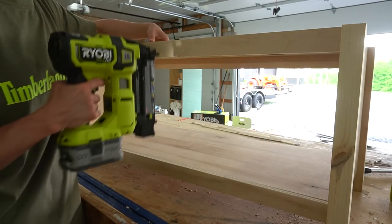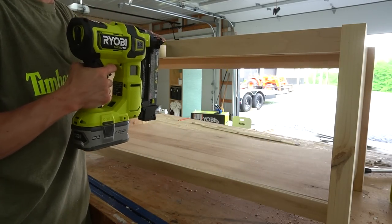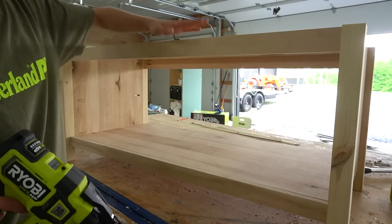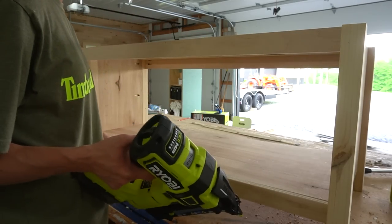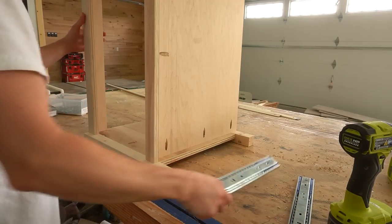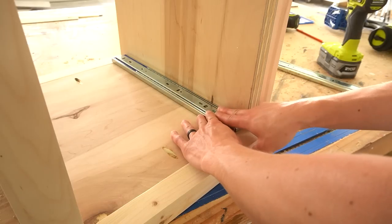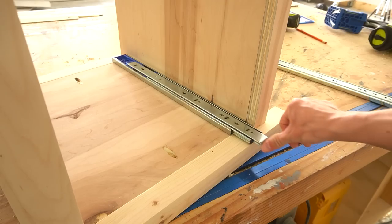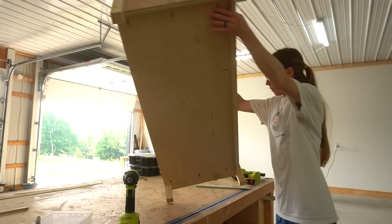With the main body of the bench assembled, I noticed the strips at the top had some flex to them, so I just shot a nail through them — not critical, but it helps hold those support pieces together. Once the bench frame was assembled, I installed a pair of 16-inch ball-bearing drawer slides into the opening, about three-quarters of an inch inset to allow for an inset drawer front later.